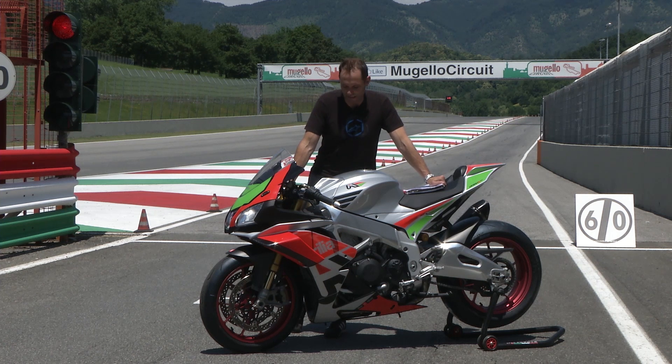So that's our track test of the Factory Works Kit done. It's been an absolute joy to ride this bike around Mugello today, and unfortunately all things have to come to an end.